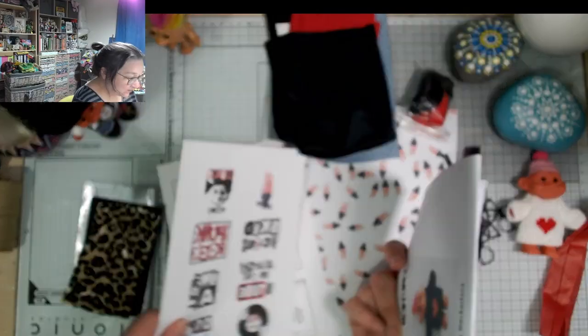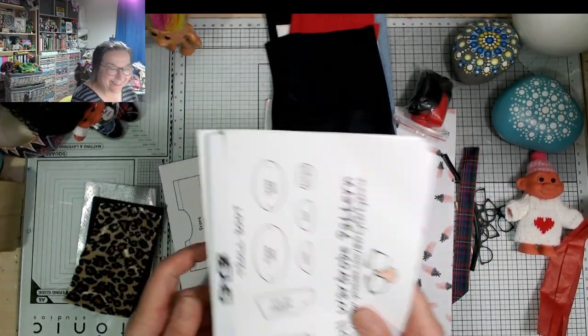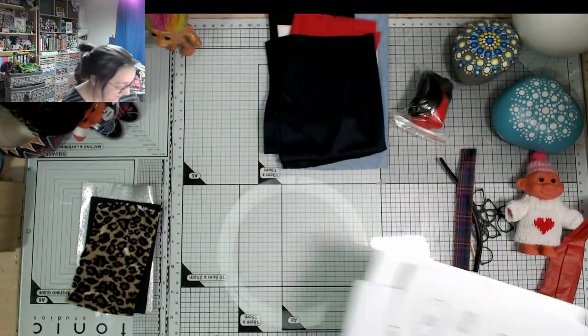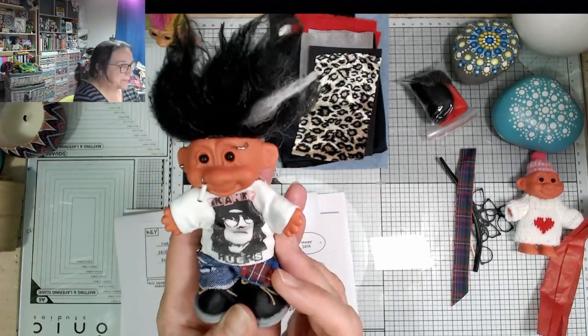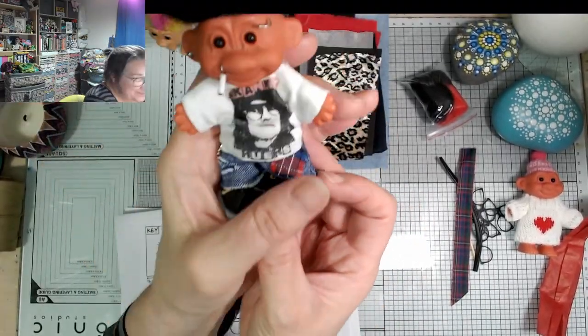Here's our pattern and here's the heat transfer for decorating the t-shirt or jacket or whatever. Here are all the pattern pieces — that's my wrapping paper, I'll save that for something. Let's just have a look at the first little prototype that I made — here's my Skid Vicious. He was made from a troll exactly like this.